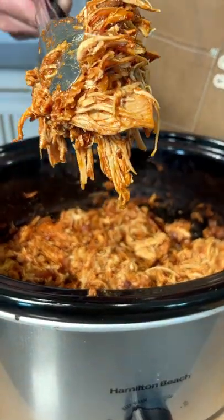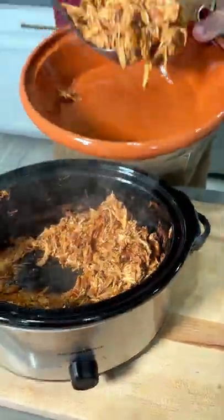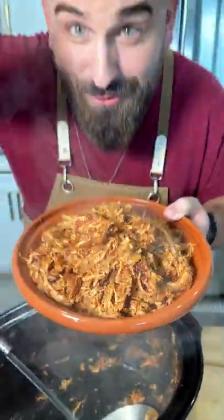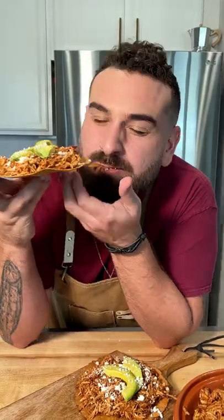It is the most flavorful dinner I have made in a really long time. You can serve it up like this, make tacos, but I recommend toasting up some low-carb tortillas to make tostadas with avocado and queso fresco. Next level. Hope you make it. Bye.